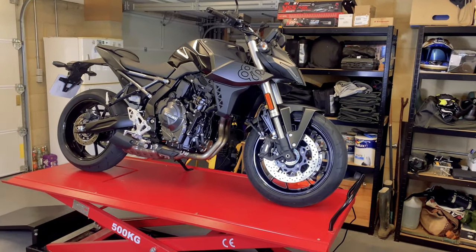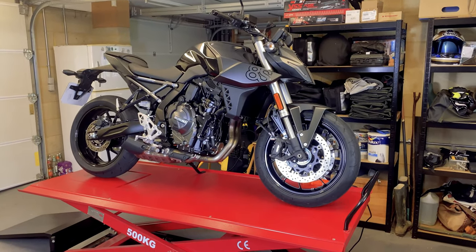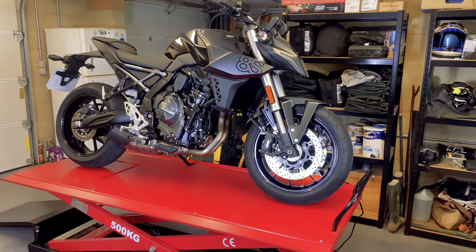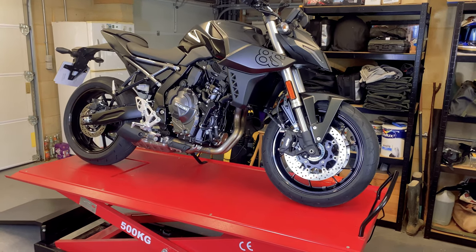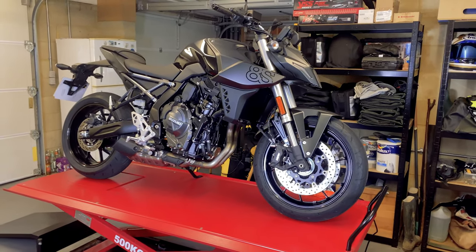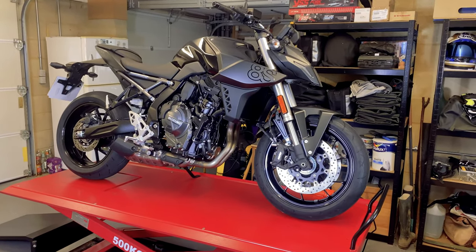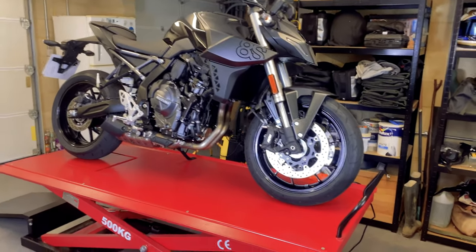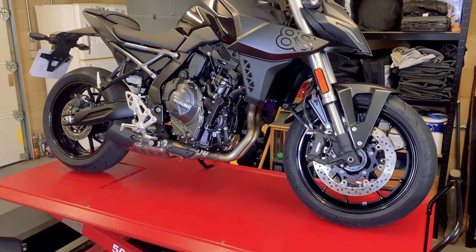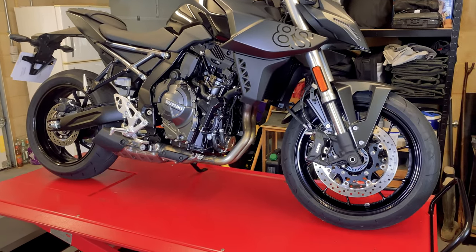Let's talk about the chassis. One of the advantages for me, at five foot eight, is that this bike is actually quite small in terms of its dimensions — you certainly don't need a step ladder to get on it. The seat height is 810 millimetres, which in my mind is perfect for a rider of my size. It's got medium geometry — it's not a sports bike in terms of handling, nor is it a tourer. It's got a 25-degree rake and a 1,465 millimetre wheelbase.